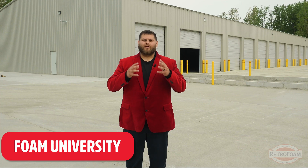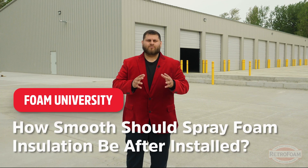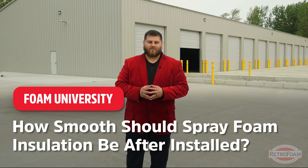So you're about to have your pole barn sprayed and you're really excited to see that nice smooth spray foam on the walls and ceiling, but how smooth should it really be? Let's talk about it.